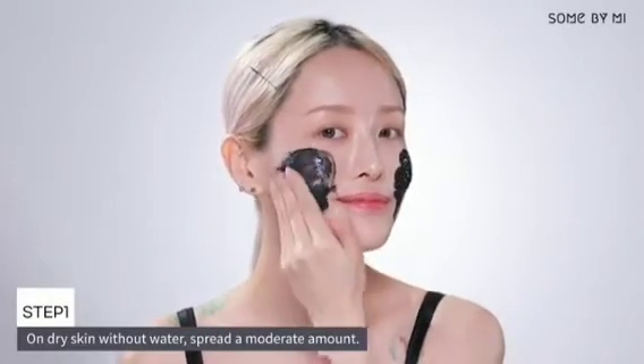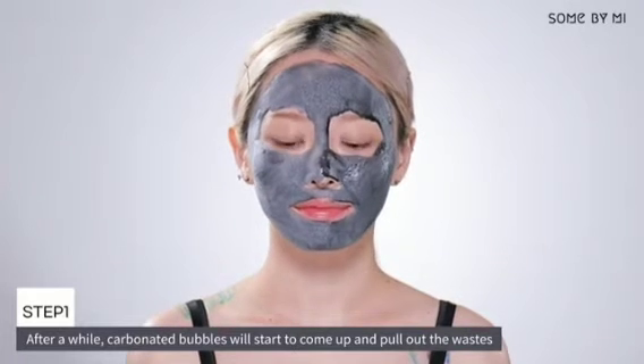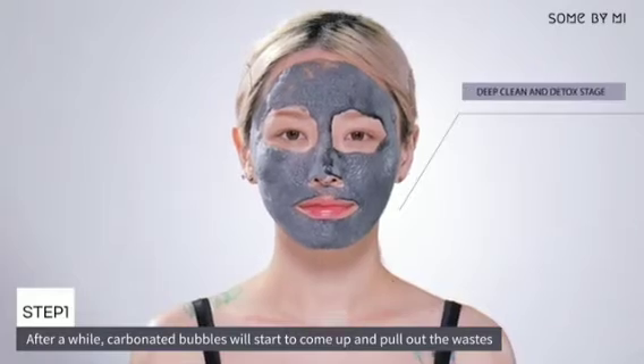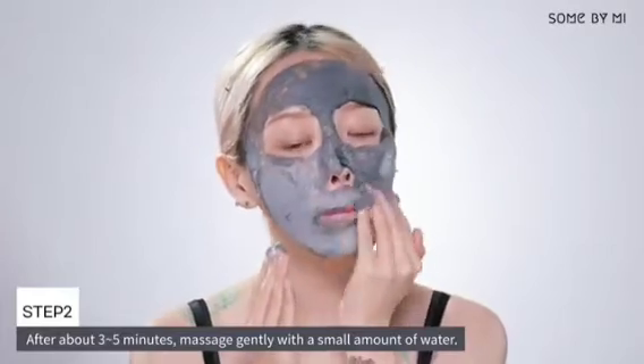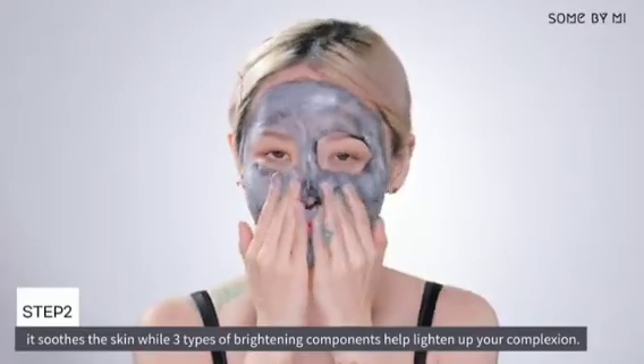On dry skin without water, spread a moderate amount. After a while, carbonated bubbles will start to come up and pull out waste — this is the stage where deep clean and pore detox are carried out. After about three to five minutes, massage gently with a small amount of water, which soothes the skin while the three brightening components help lighten your complexion.